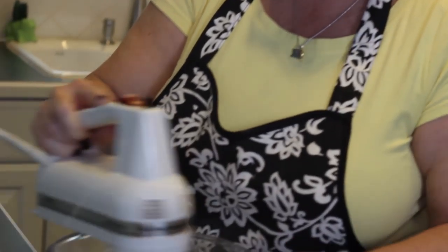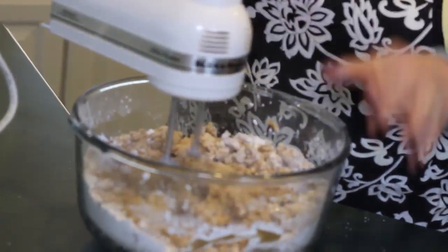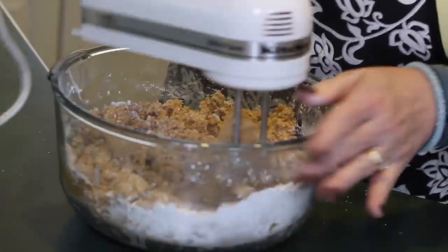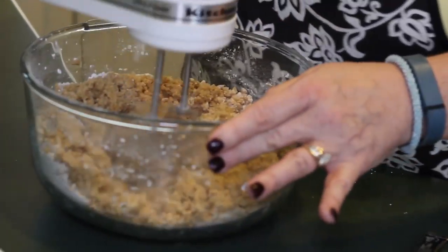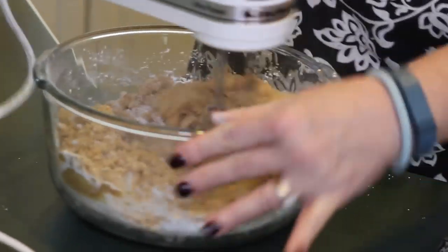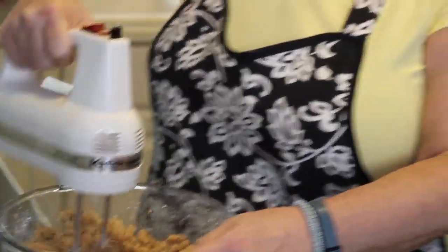Always make sure you start on low, because as you can see, the confectioner's sugar is flying everywhere. If you started it up on high, you would have had more confectioner's sugar on the counter than in the bowl. So then you can put it up a little higher so you know that all the butter is getting incorporated. Some of the little dough is already flying out. See, it's not fun.